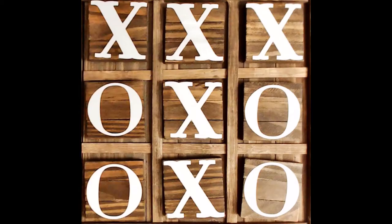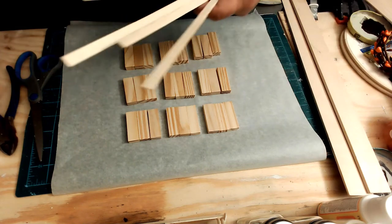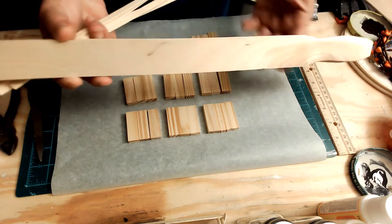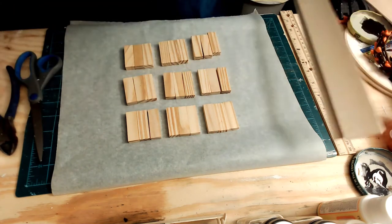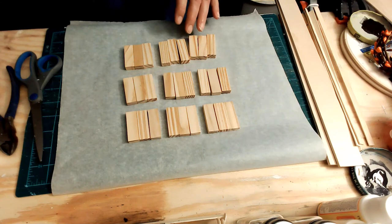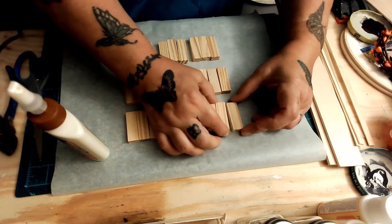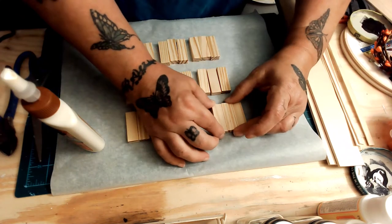Hello everyone! Let's do a really quick tic-tac-toe board. You need six bamboo sticks, or paint sticks, or tumbling tower blocks, or whatever you need to use — that'll go in between the block sets. You need nine sets of three tumbling tower blocks, and then you'll need a pack of small paint sticks, which I got from Lowe's.